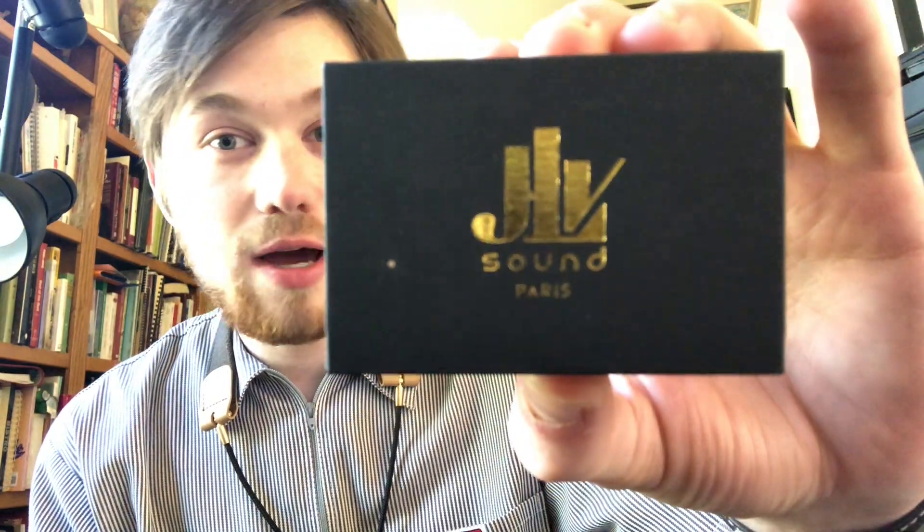What's going on everybody, Blake Roganow here, and today I'm here to show you the JLV sound ligature.